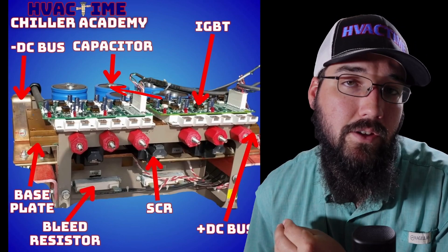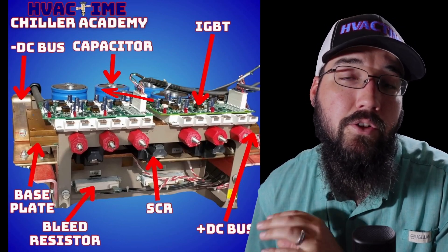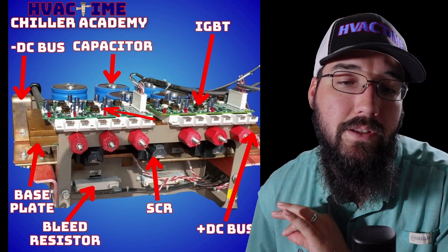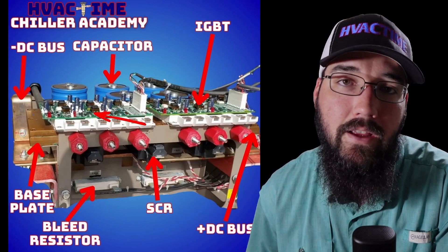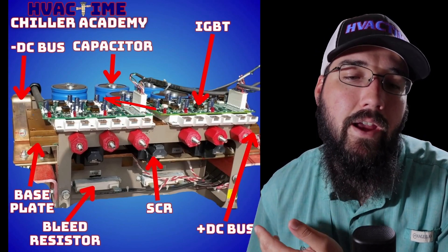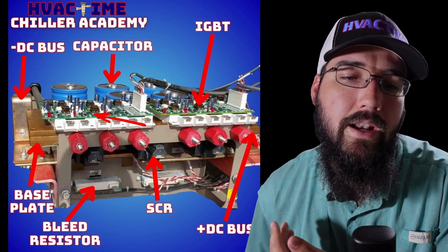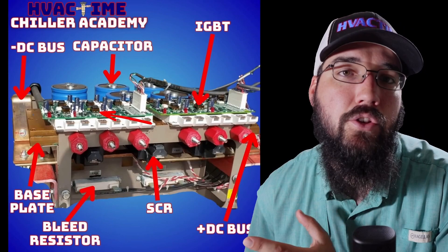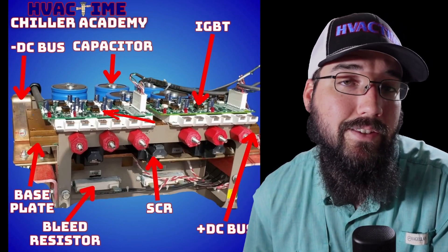From that DC bus and the capacitors, we have a much cleaner, more stable DC voltage feeding into our IGBTs. These IGBTs — also known as inverters — take that DC current and create a PWM, a pulse width modulated voltage output that our motor can then use and act like a regular AC sine wave.